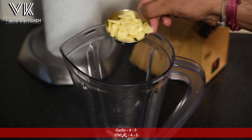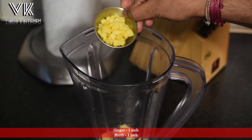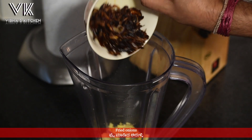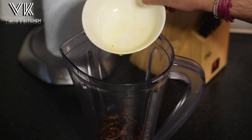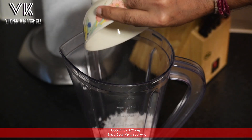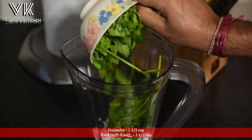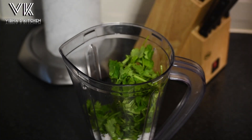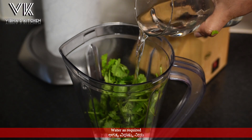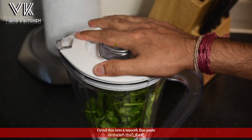In a mixer jar, add about four to five garlic cloves, about one inch of ginger, about one fried onion, half cup of coconut, and one and a half cup of coriander leaves. Add some water and grind this into a smooth fine paste.